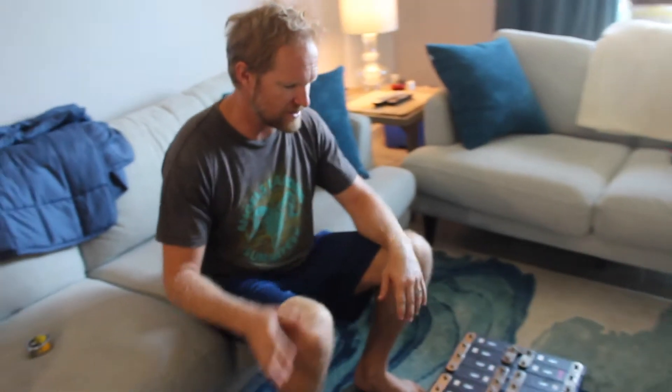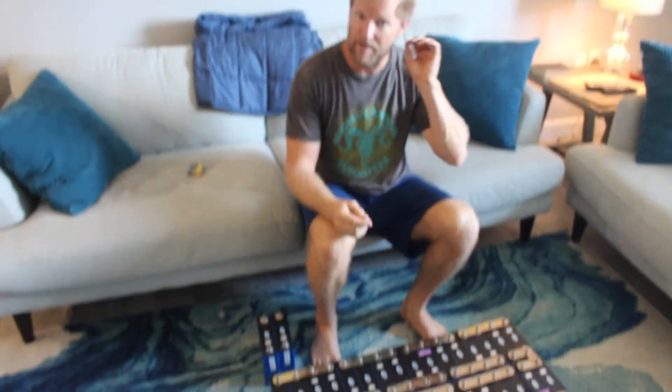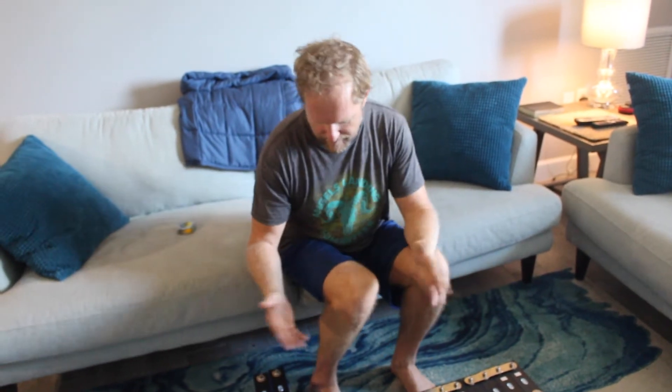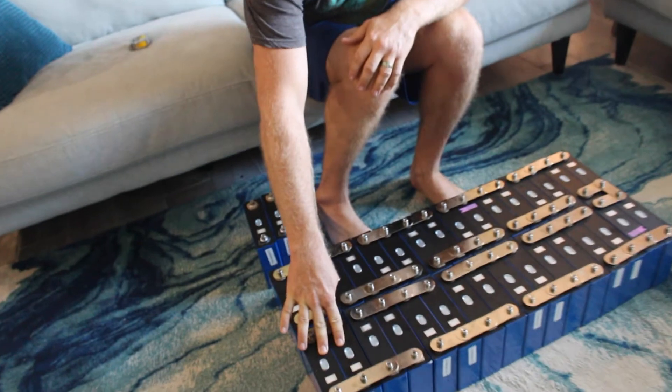Our goal is to create a 48 volt battery bank based upon a 3.2 volt battery, and increase the amp hours from 100 amp hours per battery to a full battery bank of 800 amp hours. In order to do this, as many of you have seen in similar videos, we have created two batteries in parallel.